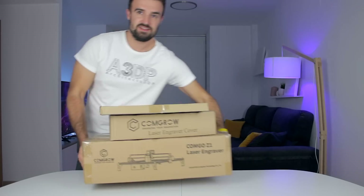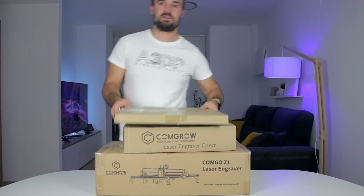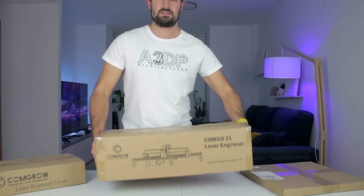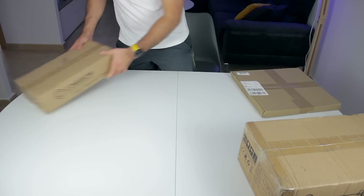All the products have been provided by CONGRO, which you will find linked down in the description. The products came inside these three boxes, which are quite small as you can see: the honeycomb table, the cover, and the laser engraver itself.